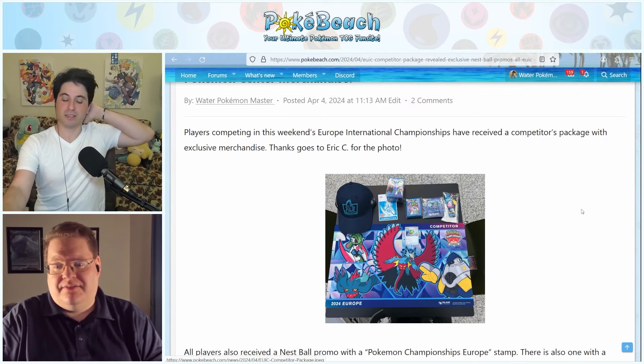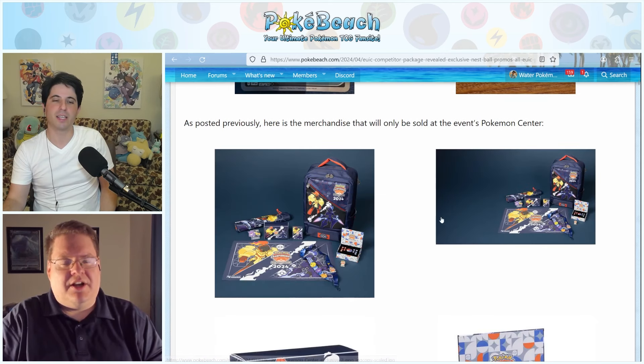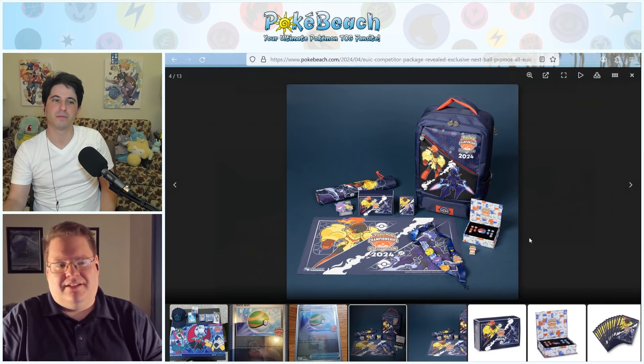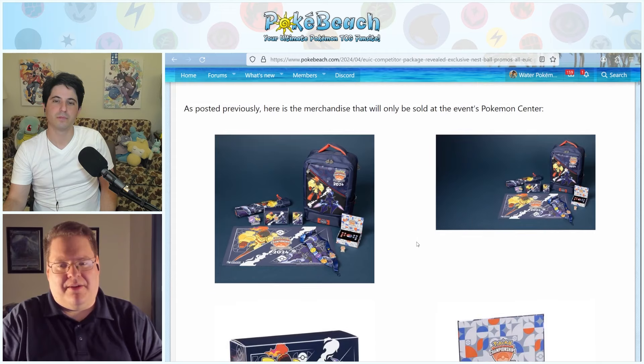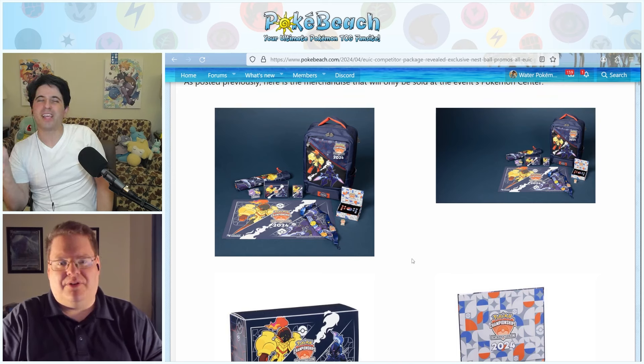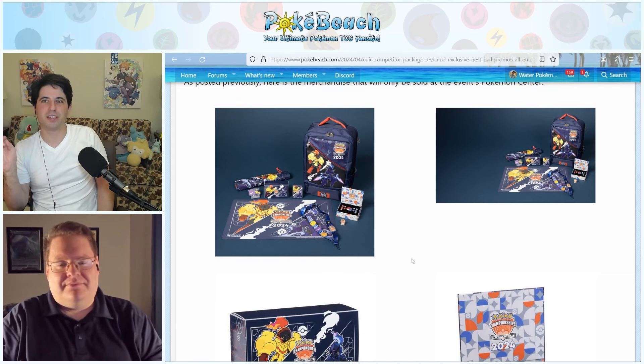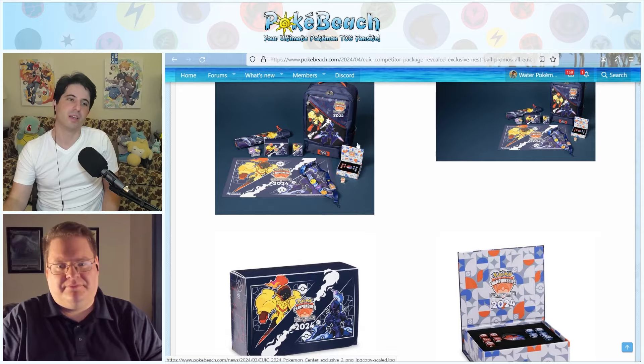I signed up for the LA Regional as a spectator. The Pokemon Center doesn't generally go to regionals — they just go to the ICs. So for the North America International Championships I'll get that kind of merchandise. LA is a regional, not an international. The international is the one in June — June 7th. Oh, I got it mixed up. That's the one where you and I need to actually meet. So LA is like a States in the old terminology, and the one in June is like Nationals but now it's international.